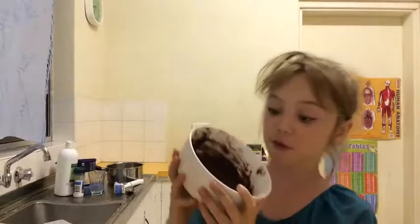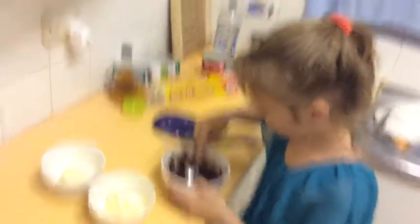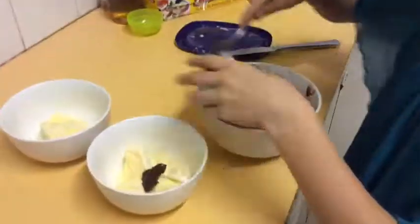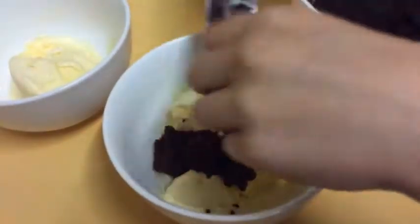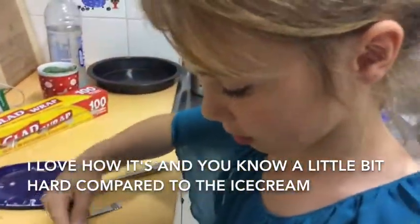This is the chocolate that I've been nibbling out of. It's very good. So we're just going to put the chocolate onto the ice cream. It's a pretty good thing. I love how it's nice. I'm going to put the chocolate on top — it's a little bit hard and it's lovely.